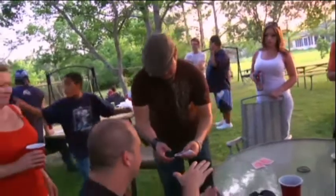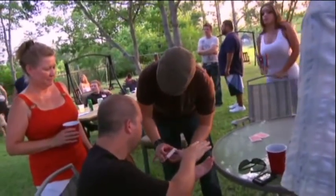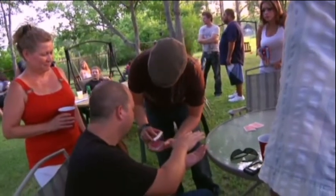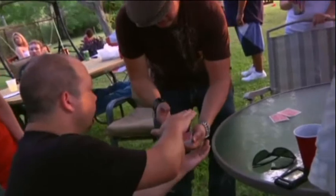Let me get you to hold out your hands for me. Put one palm up, one palm down. Perfect. And we're going to use the deck — it's going to go into the deck, about halfway. I want you to put one hand above and one below.